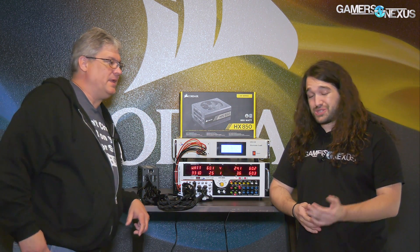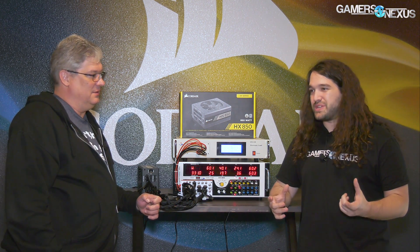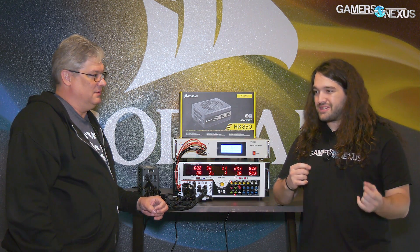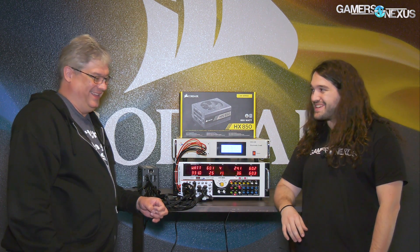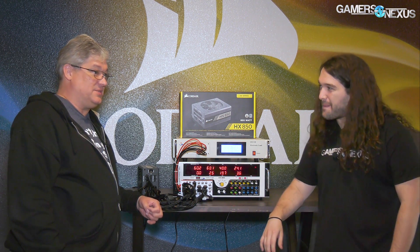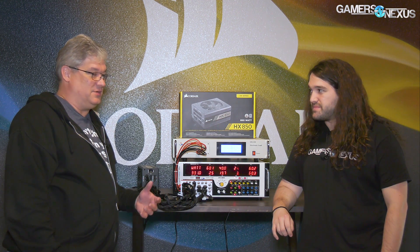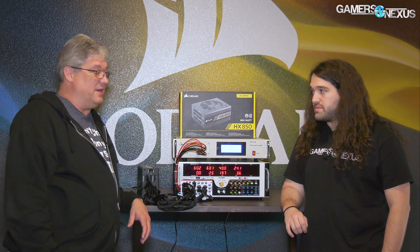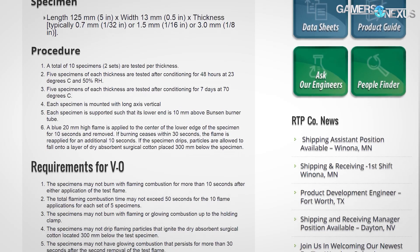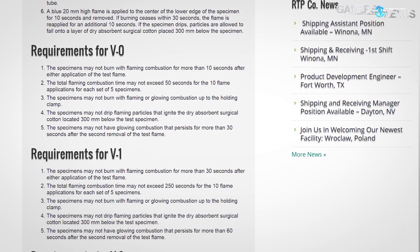Once we get into power supply testing fully, that's something I want to explore because I get tweets from people all the time showing melted connectors to riser cards. It's really not a big question why they melted. Up until recently when cryptocurrency mining became so big, I've really learned a lot about the UL94V flammability rating of plastic and the additives required to put into the plastic so it just melts rather than bursting into flames.